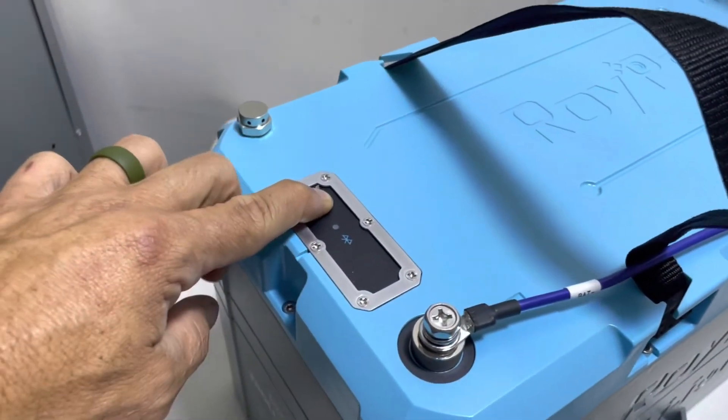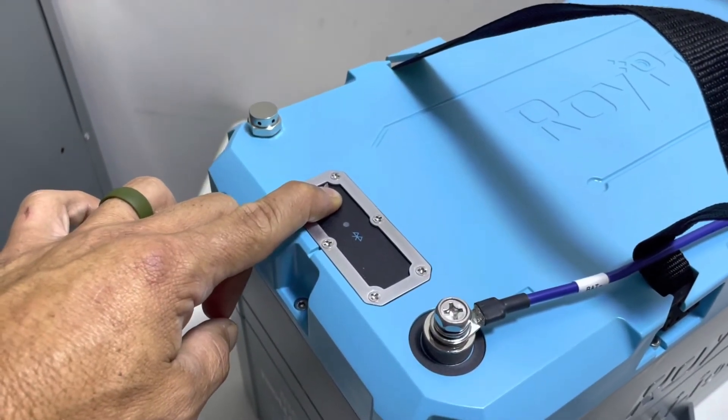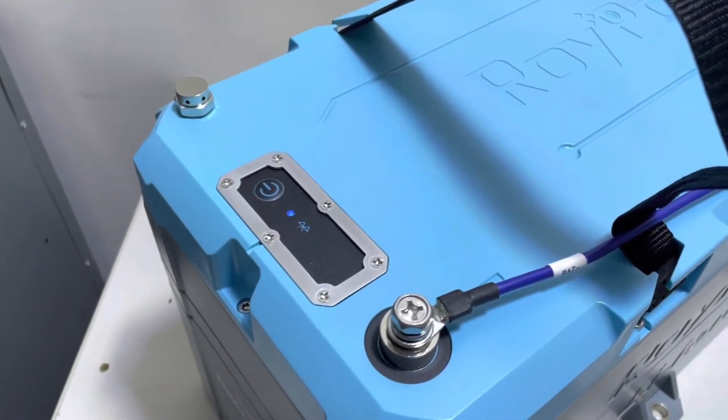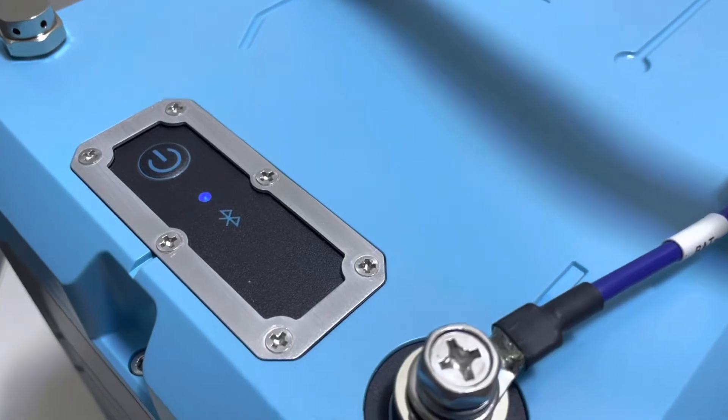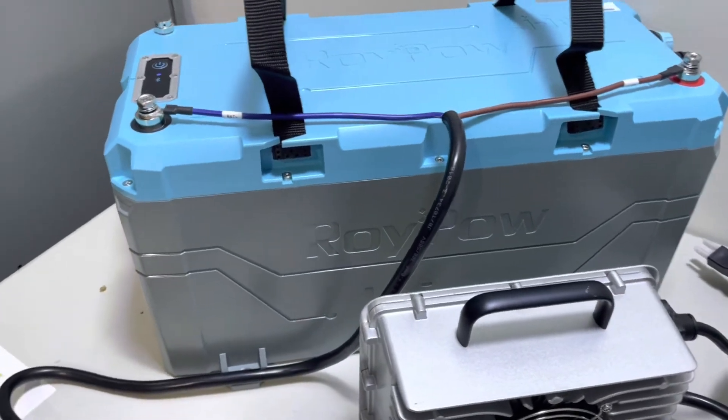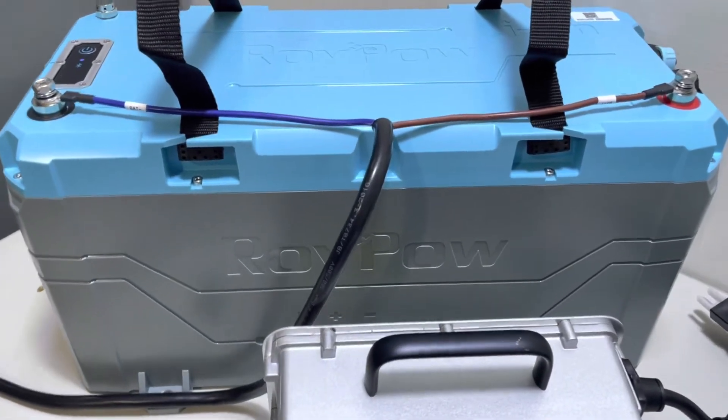The battery has an on/off button — hold it down for five seconds and the battery light will illuminate. It is Bluetooth enabled, just like the other battery. This battery is also IP67 enclosure rated, so it is also waterproof.